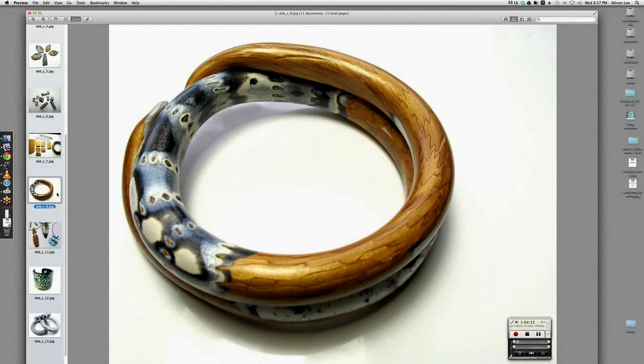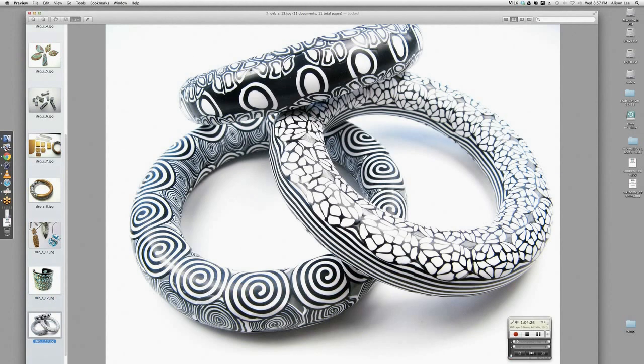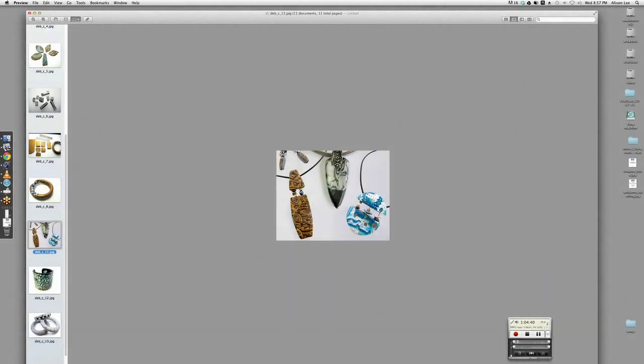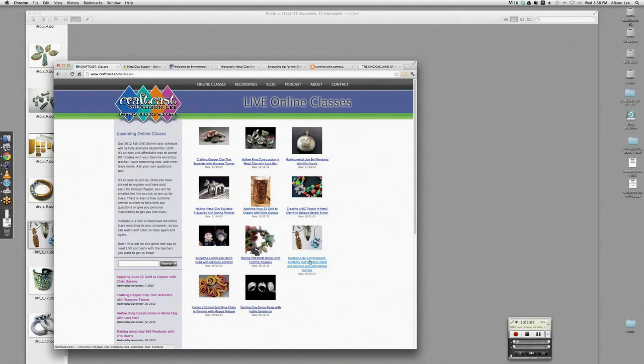I loved the class Debbie did with us last time showing cuffs. When I saw her black and white bangles posted on Facebook, I knew I had to have her teach with us. You can learn how to do that — there's a recording in the Craft Cast library you can download. Now this is Debbie's new class: she adores using polymer clay and metal clay together, coming up with ways to combine the two. She started with metal clay as the main focal element with polymer in the middle, but now she's flipped that approach.